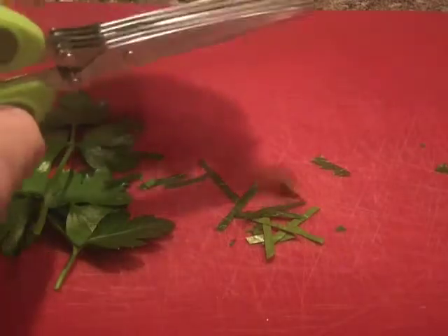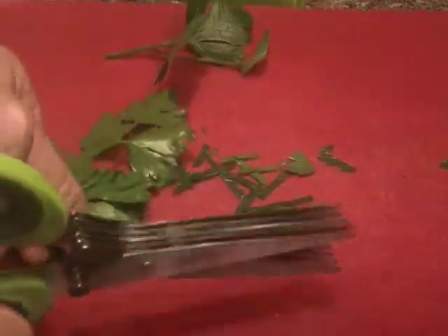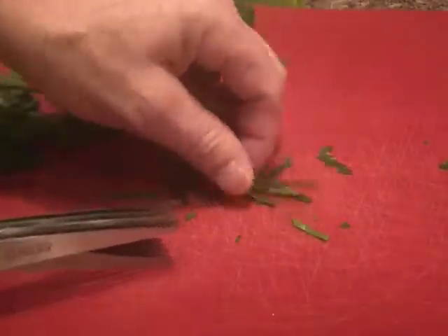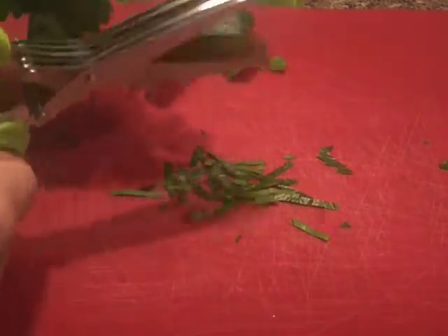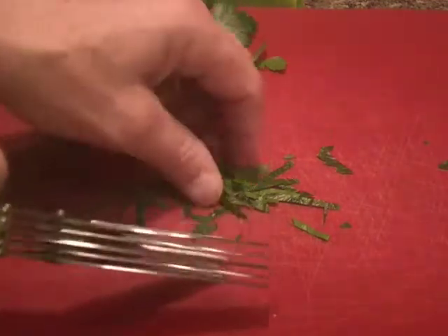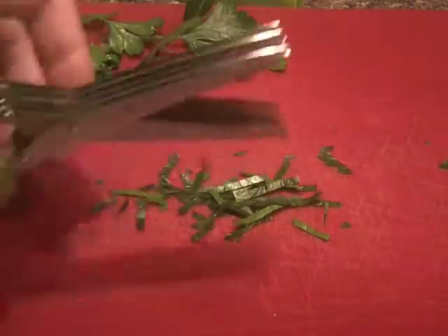You can see what a really nice and fast job these do making nice thin strips. I just love these things and they are very sharp — they are just cutting through this parsley like nothing. I think they are just fantastic.